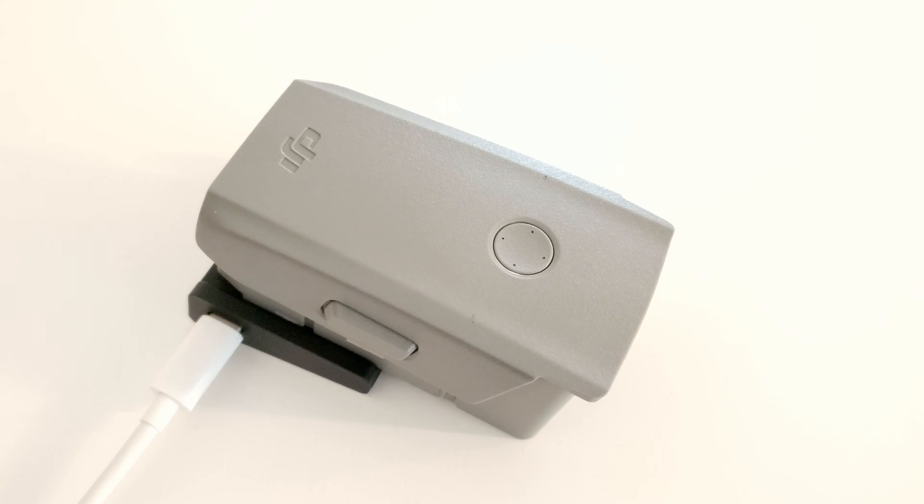You can finally charge your DJI Mavic Air 2 and 2S drone batteries using USB-C. Stay tuned as we find out how.